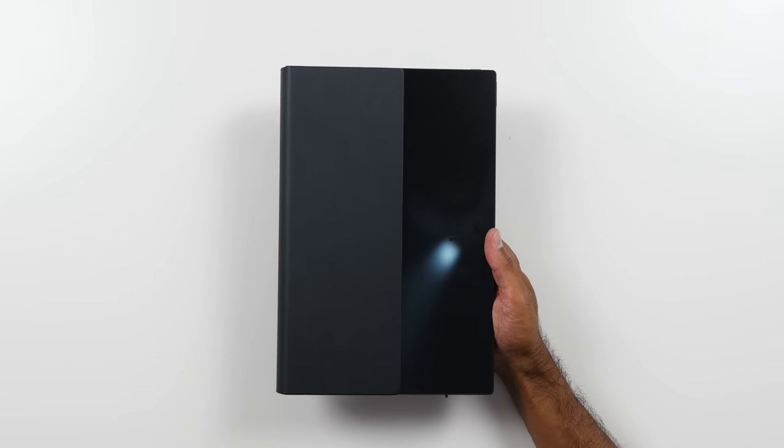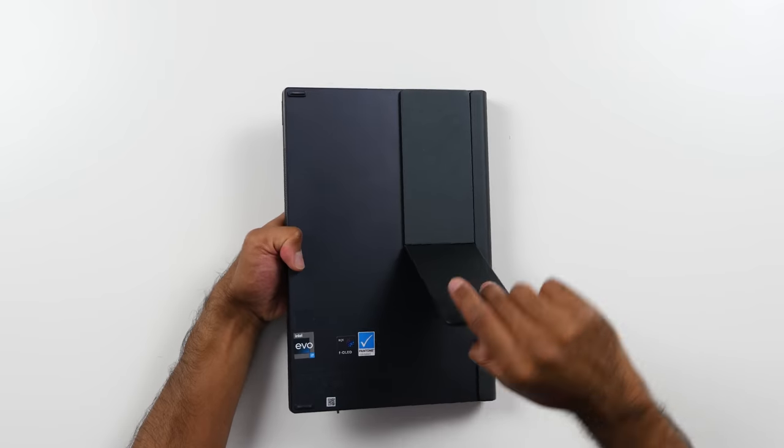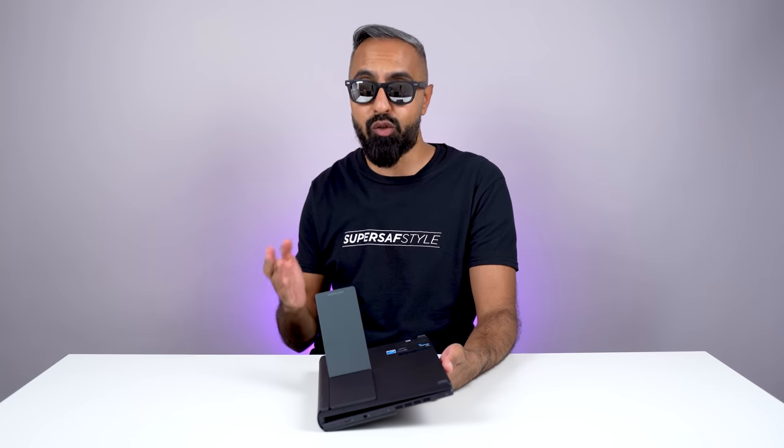There's also a built-in leather case which is not only going to protect the fold, it's going to give you some more grip. It also has a built-in kickstand for when you want to put this upright for one of its use cases.